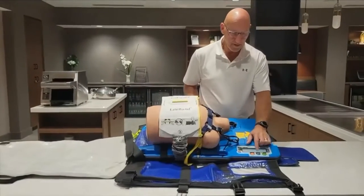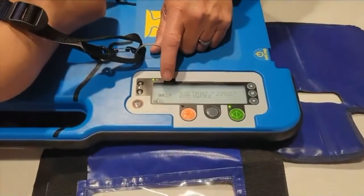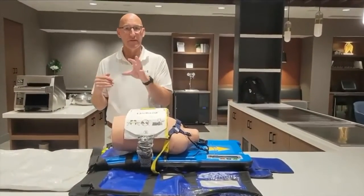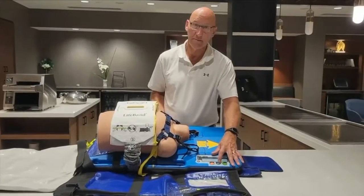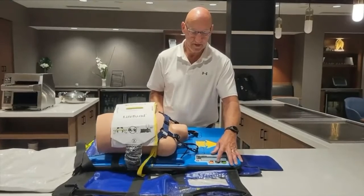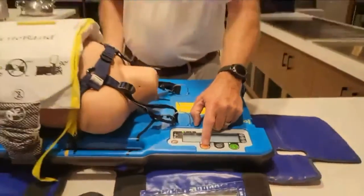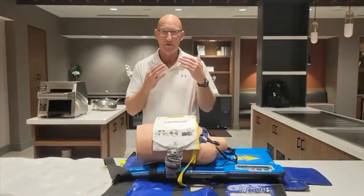A couple of other features on the control panel: this gray button — the boards from the factory will power up in a 30-to-2 compression-to-ventilation ratio. On compression 28, 29, 30, the device will provide audible prompts so the ventilator can prepare for the three-second pause to deliver two ventilations. It's simply activated by pressing that gray button once and confirming it a second time. In continuous mode, the AutoPulse will provide an audible prompt about every eight compressions as a guide to help the ventilator slow down while ventilating.